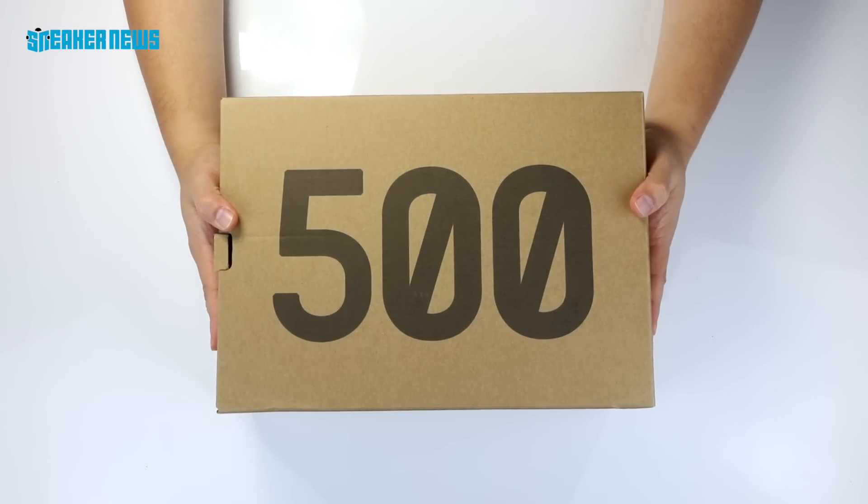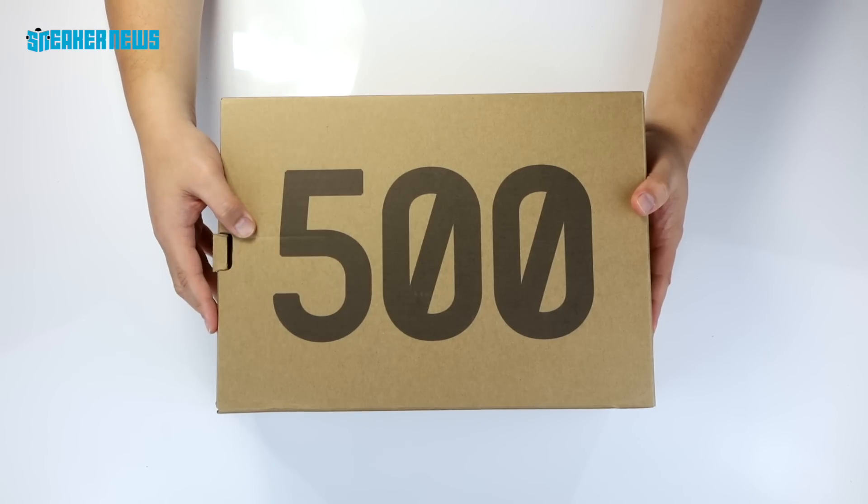Today we are unboxing another pair of Yeezys. This is a pair of the 500 in the Salt colorway. Let's go.